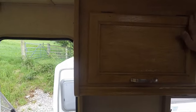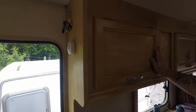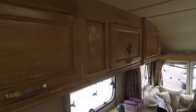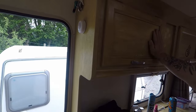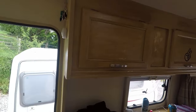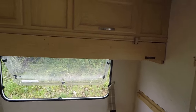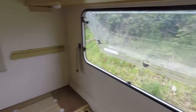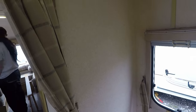Should we sand these down and re-varnish, or stain it a different colour? I think a little bit darker — like dark oak, darker colours. Or should we leave it the natural colour, or paint it a different colour? We're definitely going to change the curtains — nice thick curtains — but the current ones aren't our cup of tea.